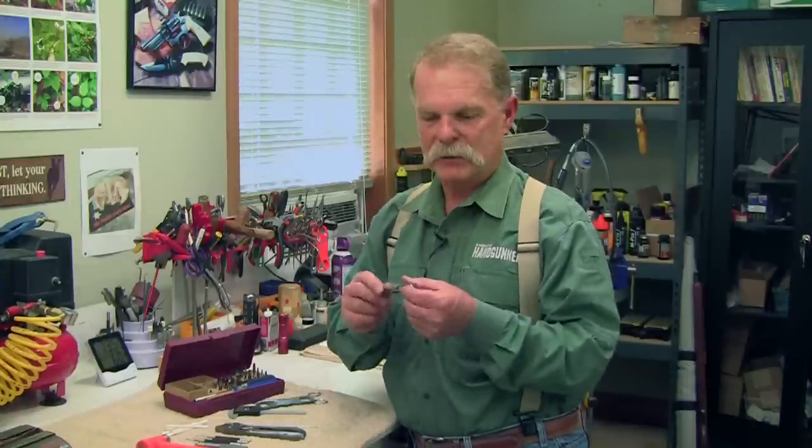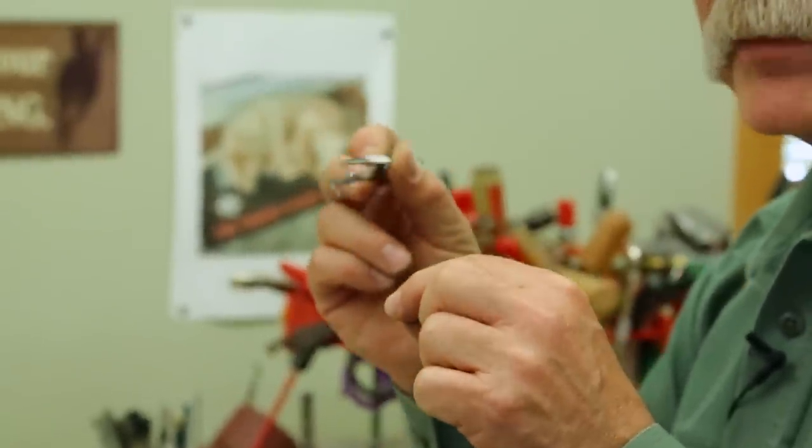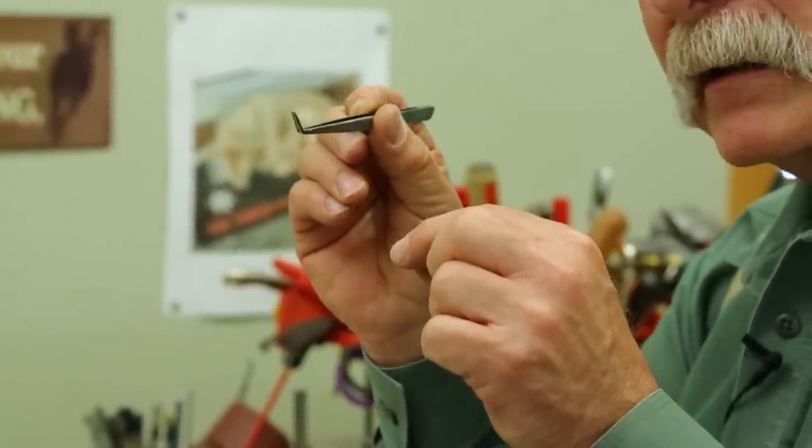Another really useful tool is a pair of good tweezers. I like these offset ones because you can reach down inside a gun and get a pin that you dropped, or reach in and get a piece of crud stuck in a corner. They've got a thousand uses.